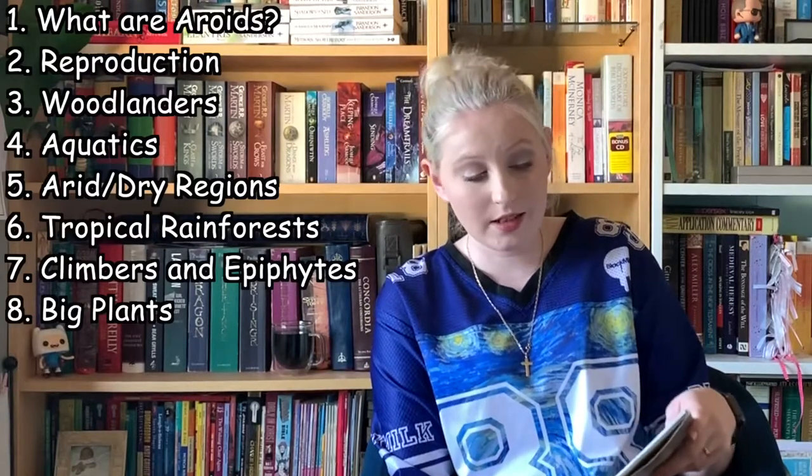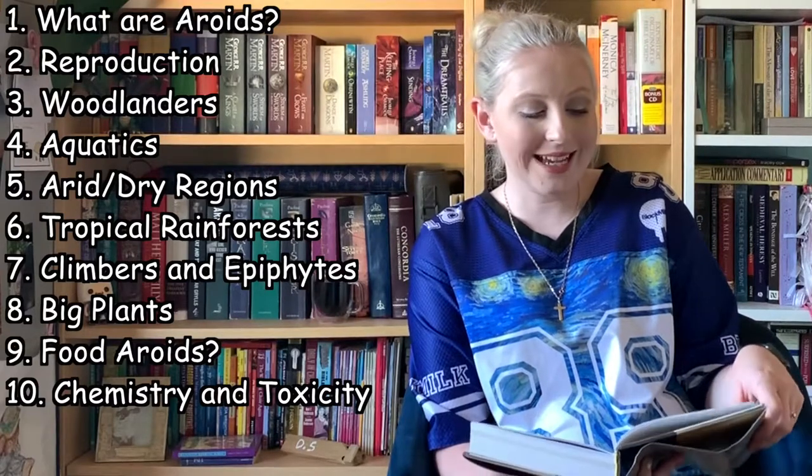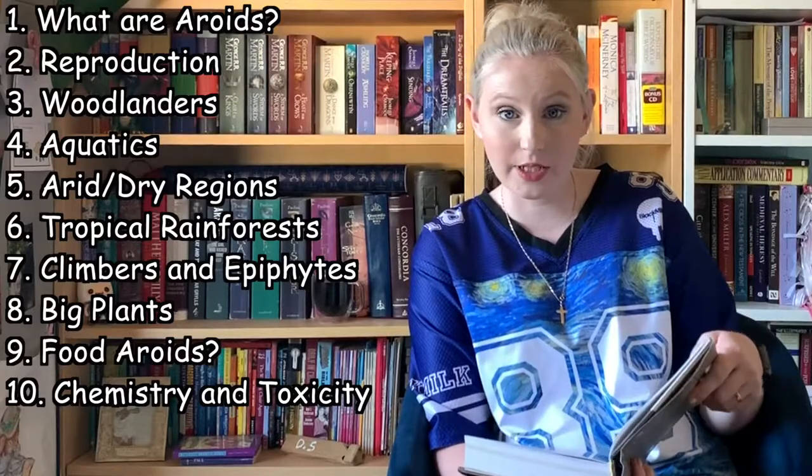Chapter eight: The Titans — giant tuberous species of the tropics. Chapter nine: An Acquired Taste — aroids as food plants. And chapter ten: Acids and Crystals — the chemistry and toxicity of aroids, which sounds really interesting. Then we've got aroids in cultivation, a checklist of aroid genera, a glossary, references, and an index.